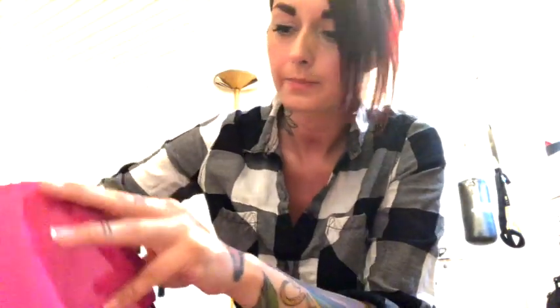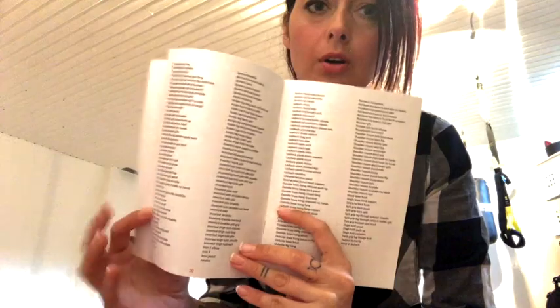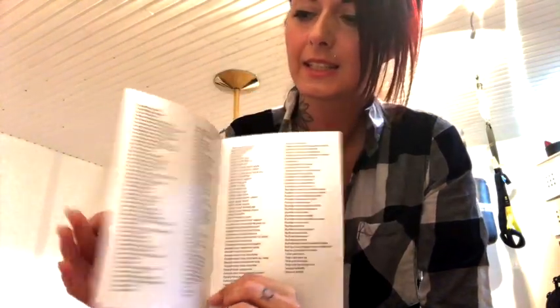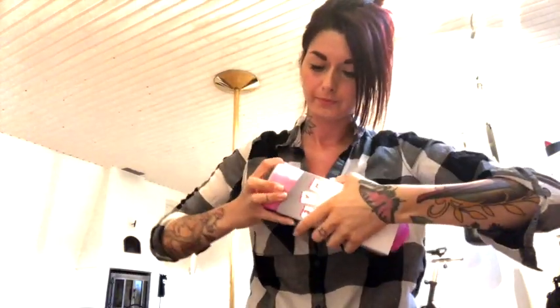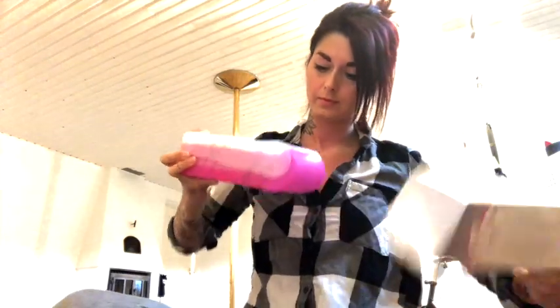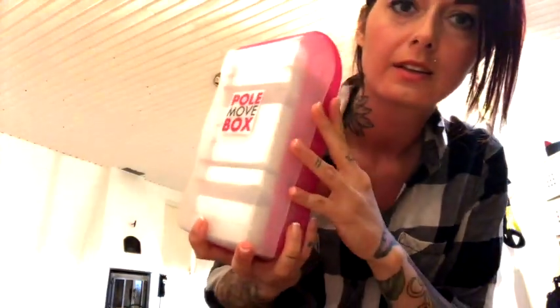It also came with this little booklet — the Polemove box — and here are all the tricks. Let's open it and it looks like this. Isn't it pretty?